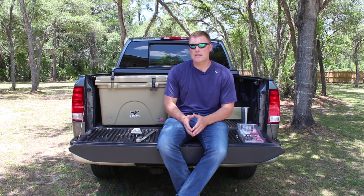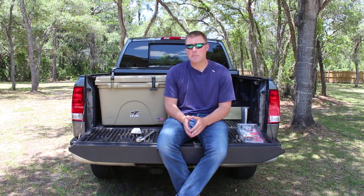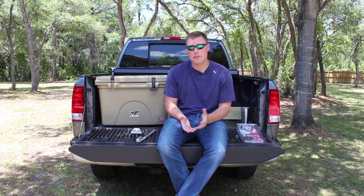Coolersonsale.com here for a cooler locks and how to lock your cooler to a truck bed video. You go out, spend a couple hundred dollars on your favorite roto-molded cooler, throw it in the back of your truck, go to Walmart, Home Depot, wherever — and you come back out and your cooler is missing. It happens far too often, so we've got to protect against that. Fortunately, we have multiple ways to do that.